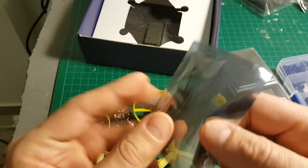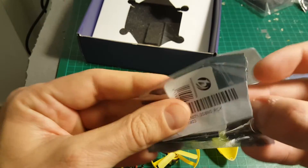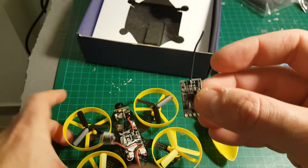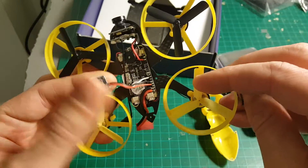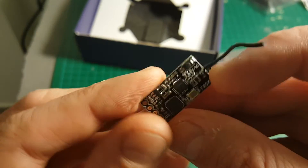Today I'm going to review this micro FrSky compatible receiver, which cost me less than $10. What I'm going to do with it is replace the DSM receiver here in the 4BF19. So let's have a look at this receiver.